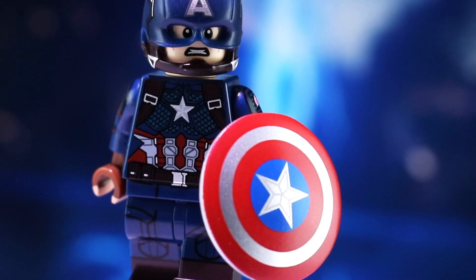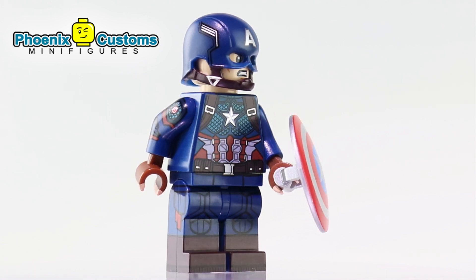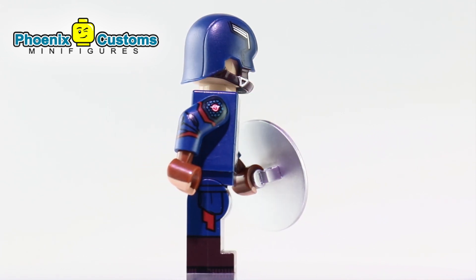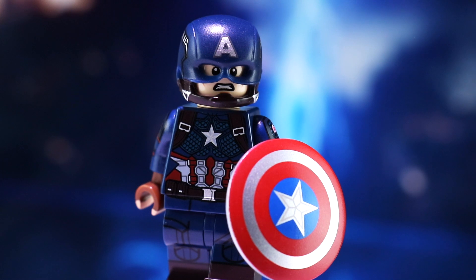What's up everybody? Back with a quick new video for you. Today we are reviewing Phoenix Customs Ultimate Super Soldier, aka Captain America from Avengers Endgame, fully pad printed in Lego. I think this is the best printed Lego Captain America minifigure ever made — I'm not even exaggerating. This is just amazing. I pre-ordered him right when it went up last year, and it's started to feel like a bit of a crime having him sitting around without this video out on the channel. So without further ado, let's get started.